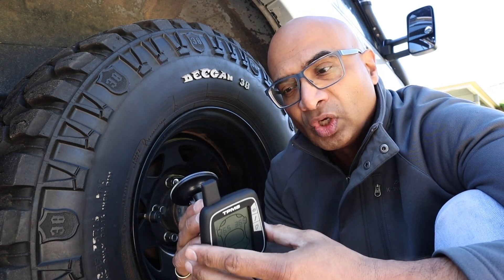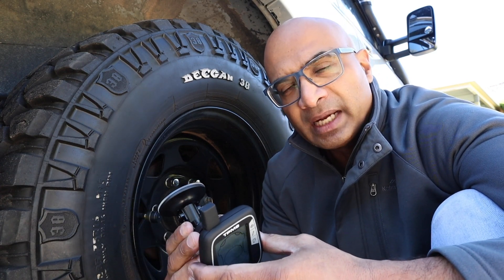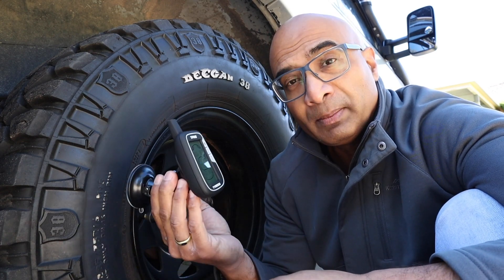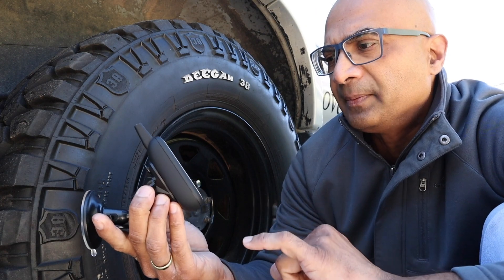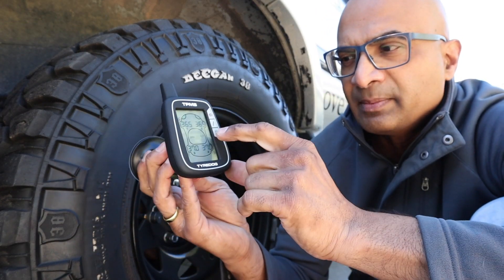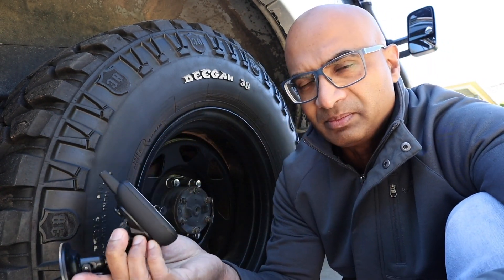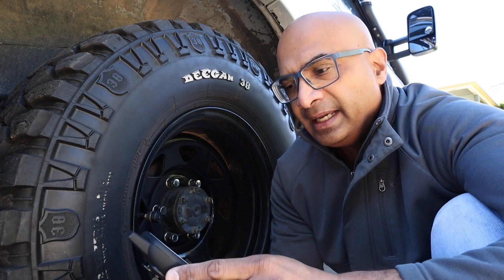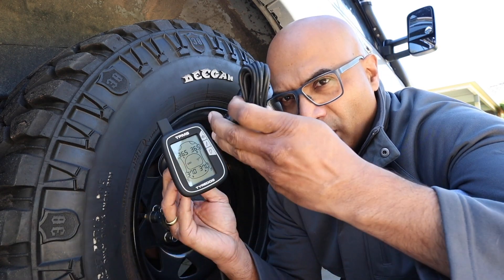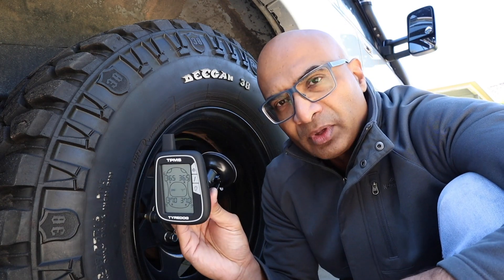Pretty happy with it — pretty stoked — but obviously time will tell how well this works. I'll have to put in some miles and then down the track I'll do a long-term review, but for the moment I'm pretty happy. Each wheel gets a reading and there's a backlight as well, so I can get that going in the evening if needed. I'm running it on the batteries supplied with the unit — I'm not going to bother with the cable. I just don't like cables all over the place.